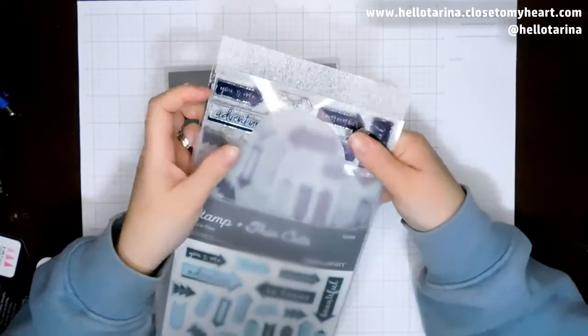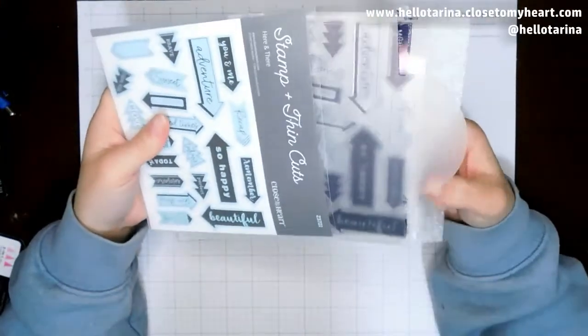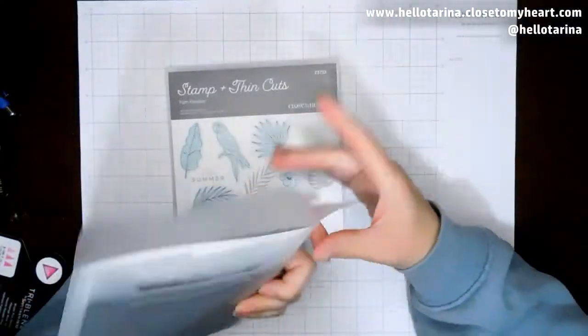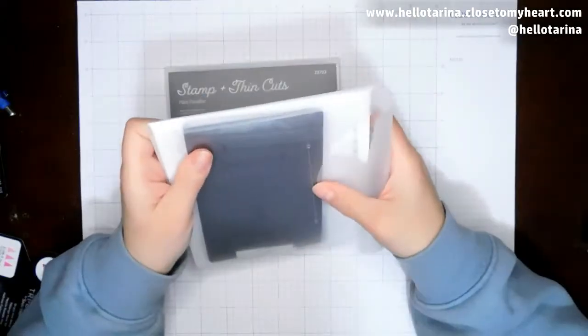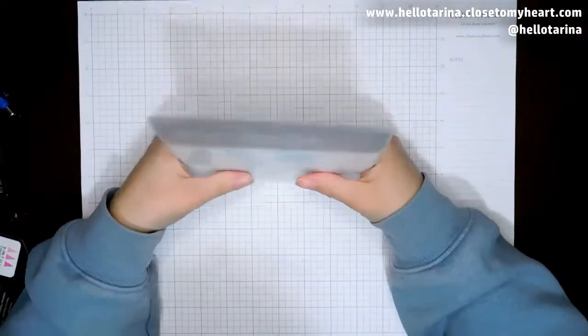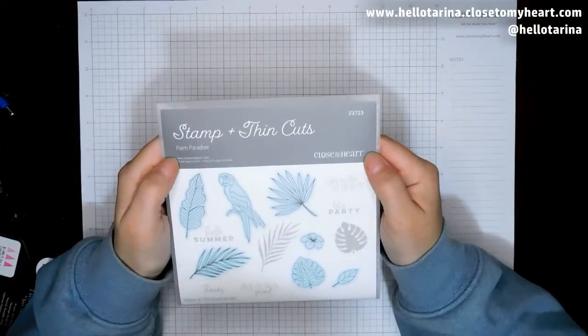With this order, I was able to earn enough Hostess Rewards that I'm going to have a similar box — it's not going to have the same stuff in it, but I will have stamp sets and paper and all the goodness. So this is Palm Paradise, and this is my last set here.